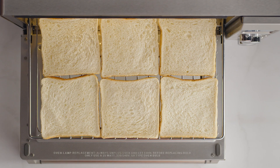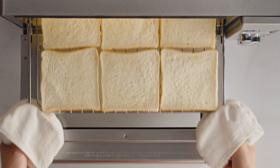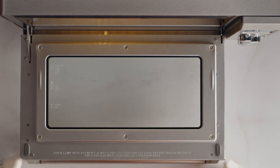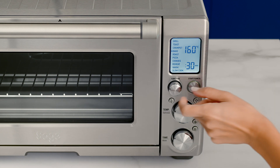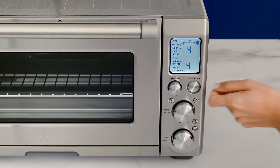Now be sure to place your bread slices close to the center of the rack. You can fit up to six slices of regular sandwich bread. Close the oven door and use the function dial to set the indicator on the LCD screen to toast.